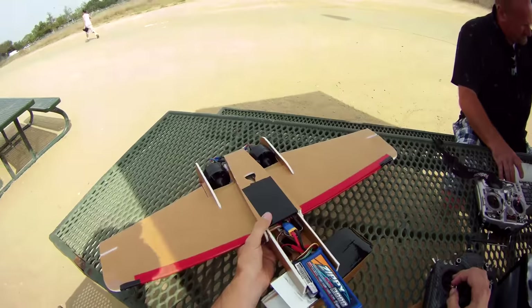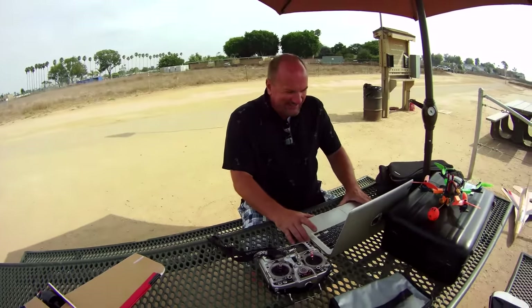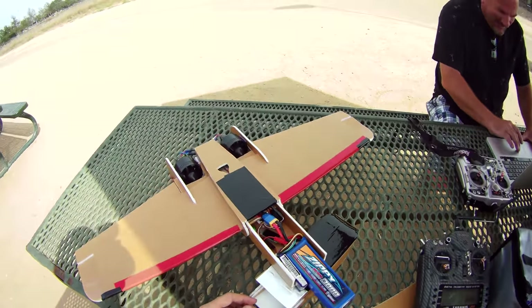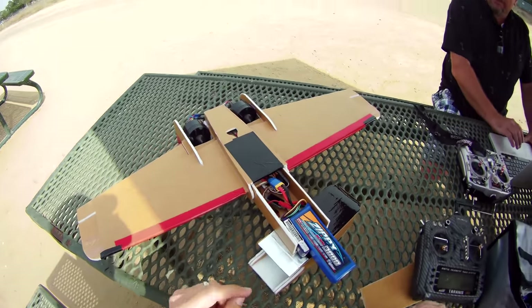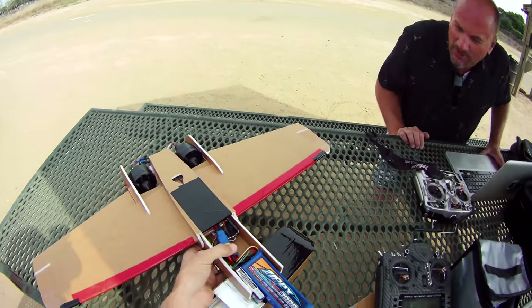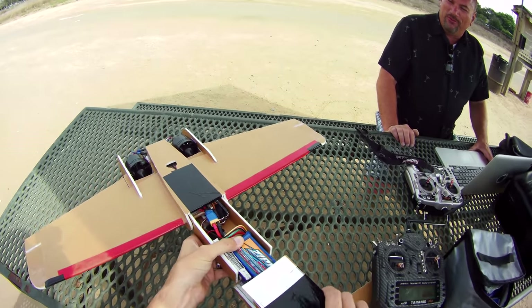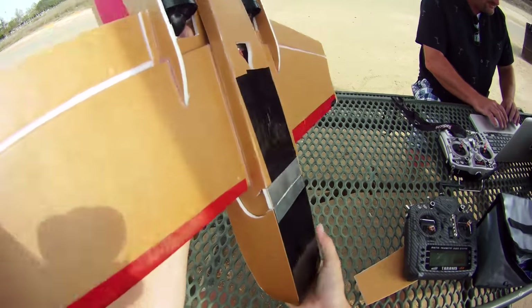Hopefully we don't see any magic smoke. I've powered it up before, just not on this battery. These are 4800kV motors and I think they're probably supposed to be run on 3 cell — and that's a 4S. So it's gonna make some noise. There we go.